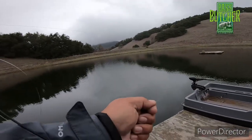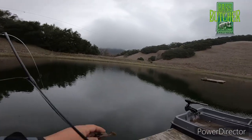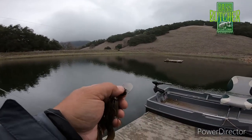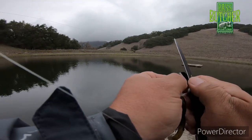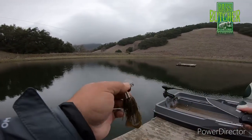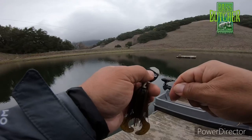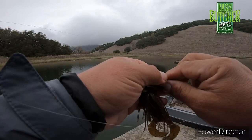This is a chatterbait by Picasso — I've got a cowboy trailer on here. Let's see if this thing can turn things around for me.